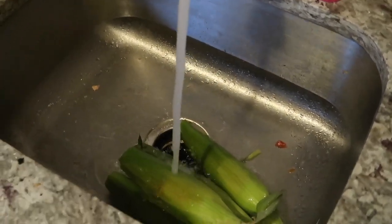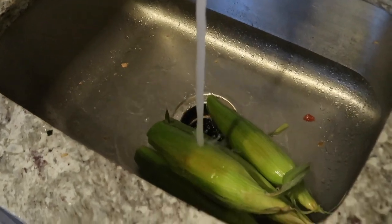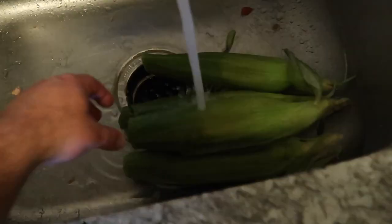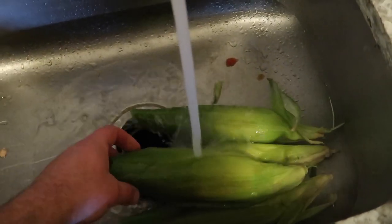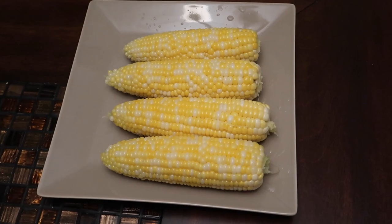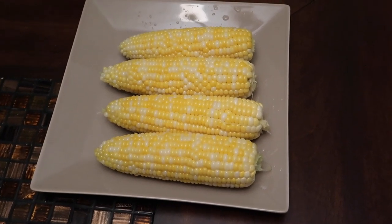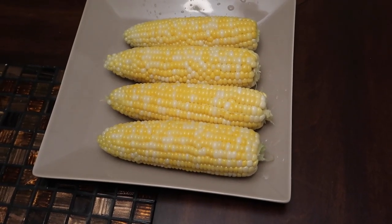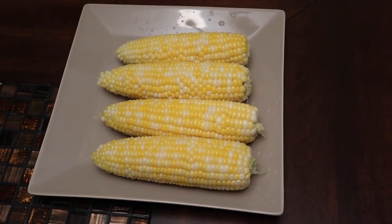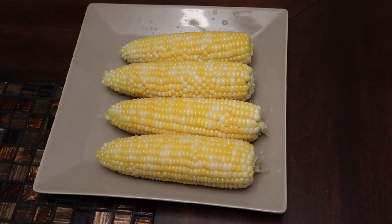I just took the corn out of the boiling water — it was in there for 10 minutes. We're just gonna let it sit under some cold water and I'm gonna take the husk off. We just took all of that extra green layer, the husk or the skin, whatever you call it. We just peeled that off and rinsed it off.